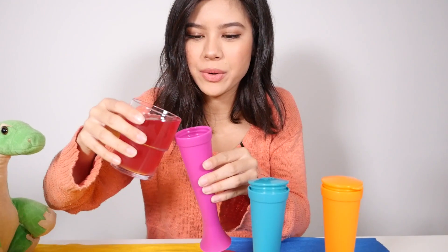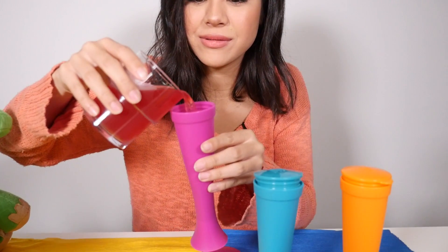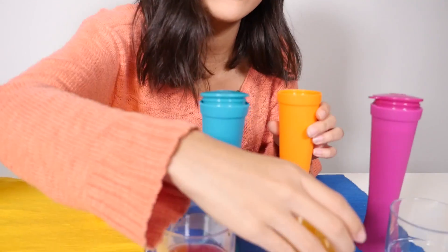So let's put the fruit punch in the purple one first. Now let's do the orange juice.